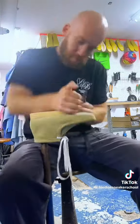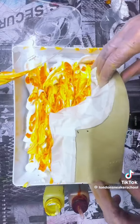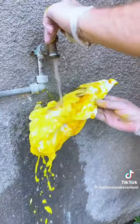First up, we removed the famous Wallabies rubber crepe outsole — just needed a bit of muscle and a bit of patience. Next up it was time to dye the shoe and create a fire effect. We used leather dye dipped into shaving foam to create the effect.